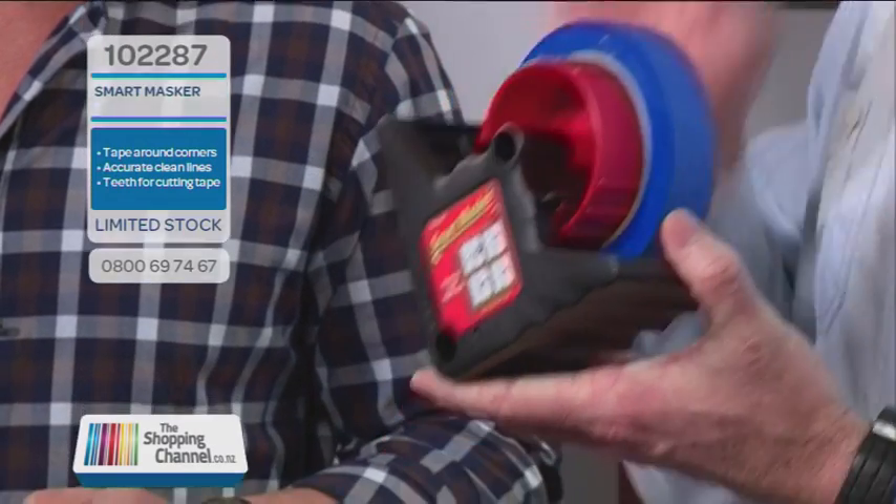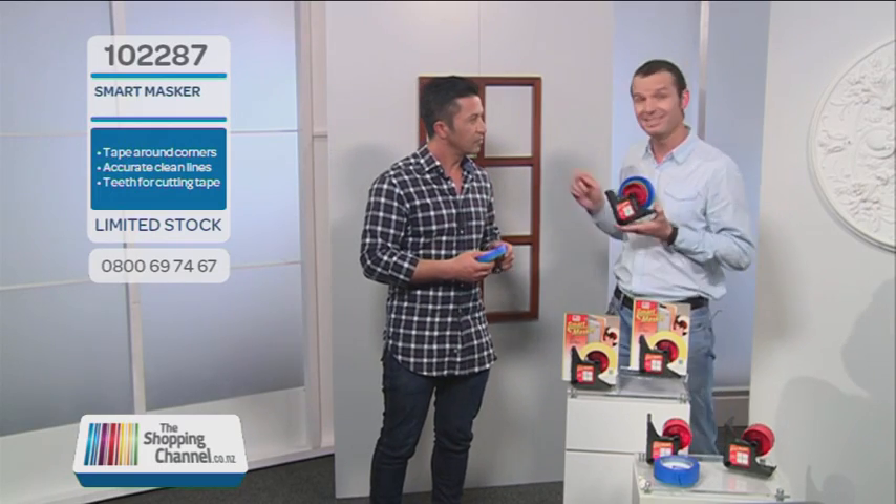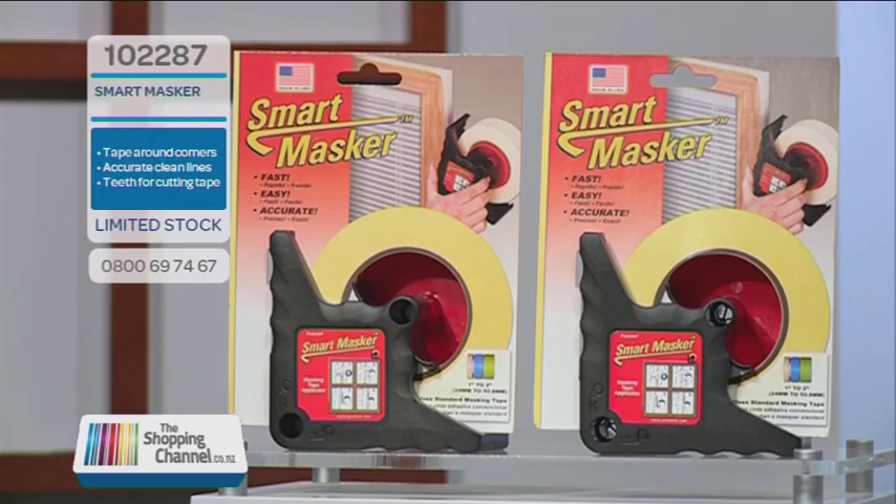And here's our jack-of-all-trades Albert to tell us about this amazing machine. Well Mike, I'm going to show you just how this works — and you're absolutely right. It's called the Smart Masker. The Smart Masker is a brand new masking tape tool which is guaranteed to cut your painting time down by at least half.